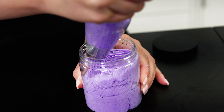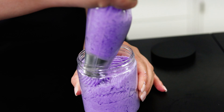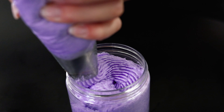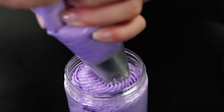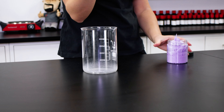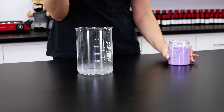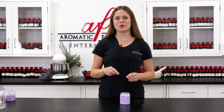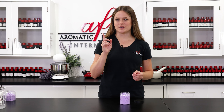We want this jar to be filled up all the way. Make sure to finish it off with a nice little swirl and your bath whip is done! Let me give you a little demonstration of how to use this kind of soap.